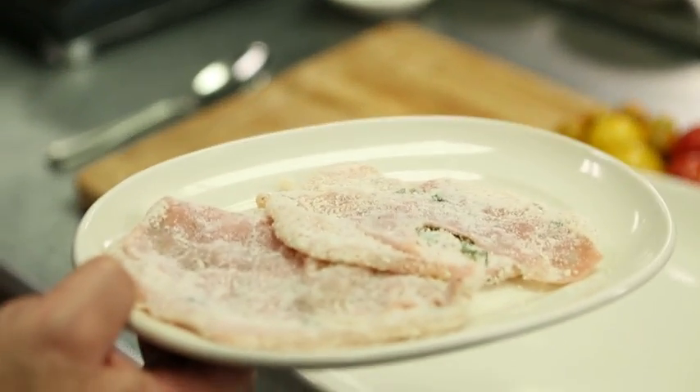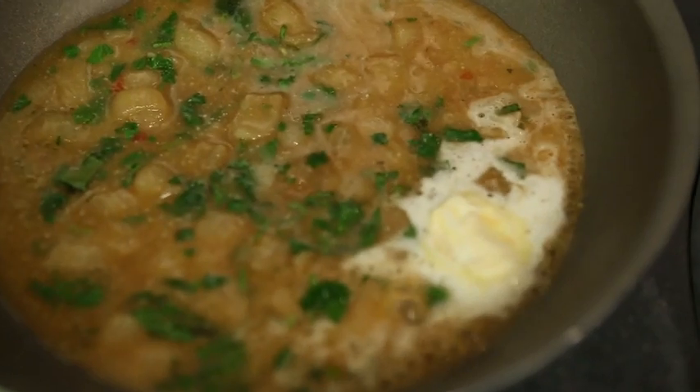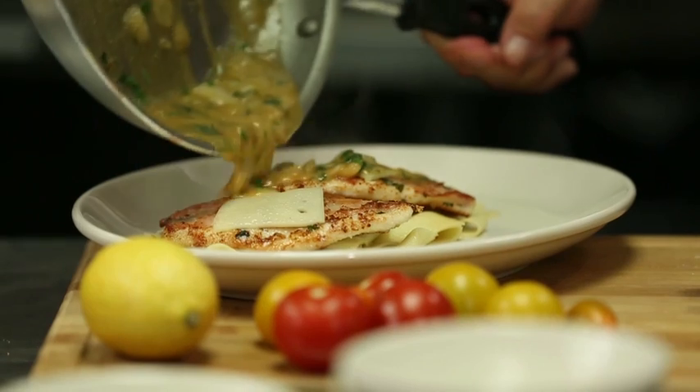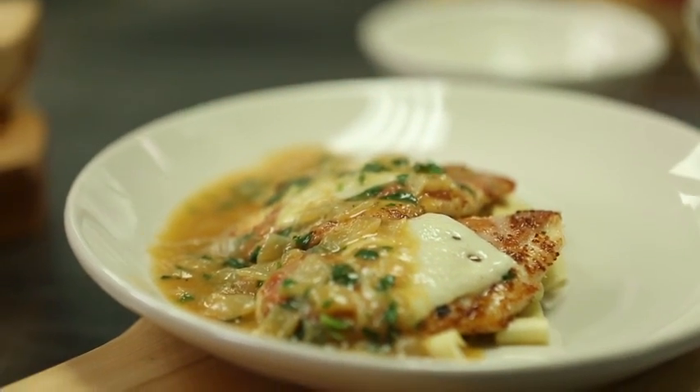I lightly pounded the prosciutto into the chicken. I'm just going to add a little butter to that sauce just to bring everything together. And then I've got our provolone cheese to still have those bold flavors with our white wine sauce and our au jus. And here you have our lighter take chicken saltimbocca.